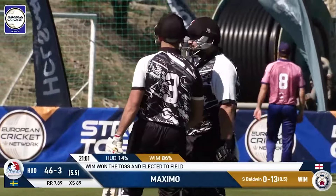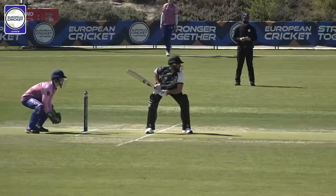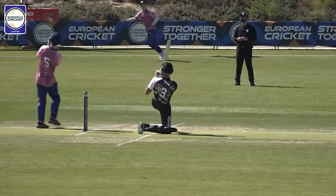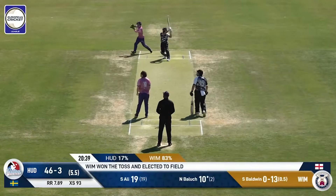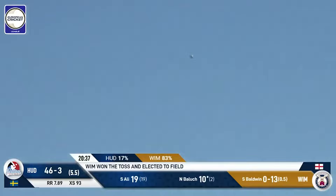We know about his bowling abilities, and now he's starting to show a little bit of his batting as well. That's a nice shot — I mean, it wasn't the best of balls, but it still has to be put away. And that's been absolutely clubbed as well.